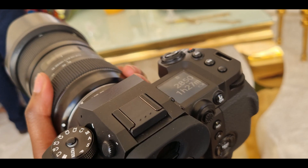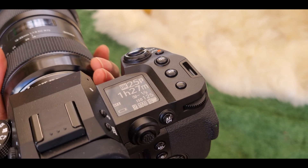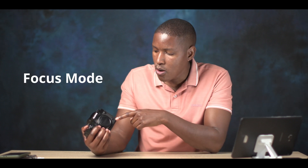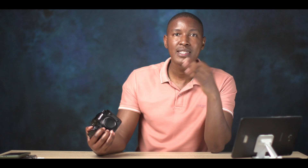Another feature carried over from the XH1 is the top LCD screen. Even when the camera is off, you can see your remaining battery bars out of five, and if an SD card is inserted, it shows how many photos or how much video recording time you have left based on your current settings. At the front, the focus mode switch — which on the XT range was a physical dial for manual, continuous, and single point autofocus — has been replaced with a button. Pressing it lets you scroll through focus modes on the monitor.